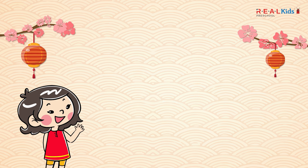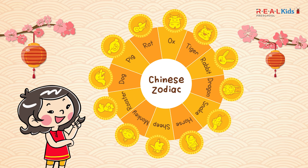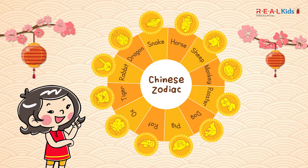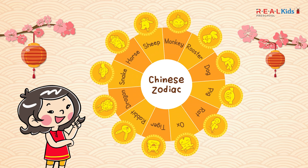Hello children, did you know the Chinese zodiac features 12 animal signs and each year is represented by one of these 12 animals?